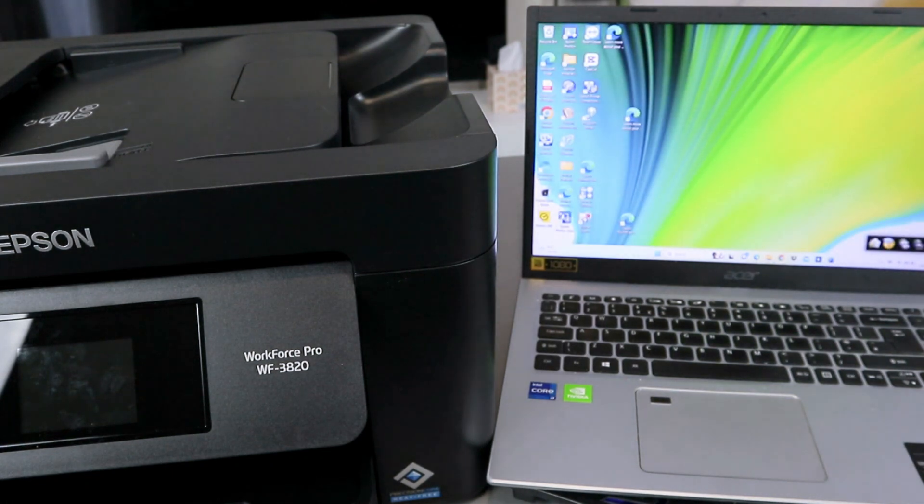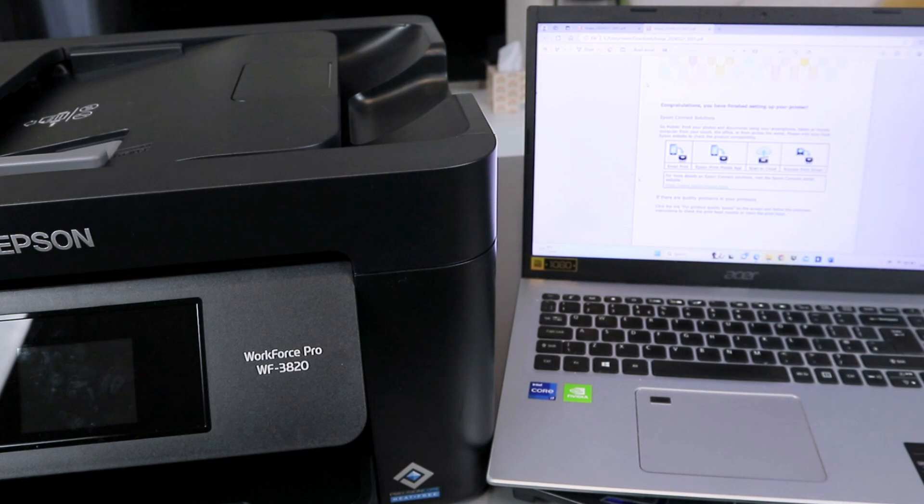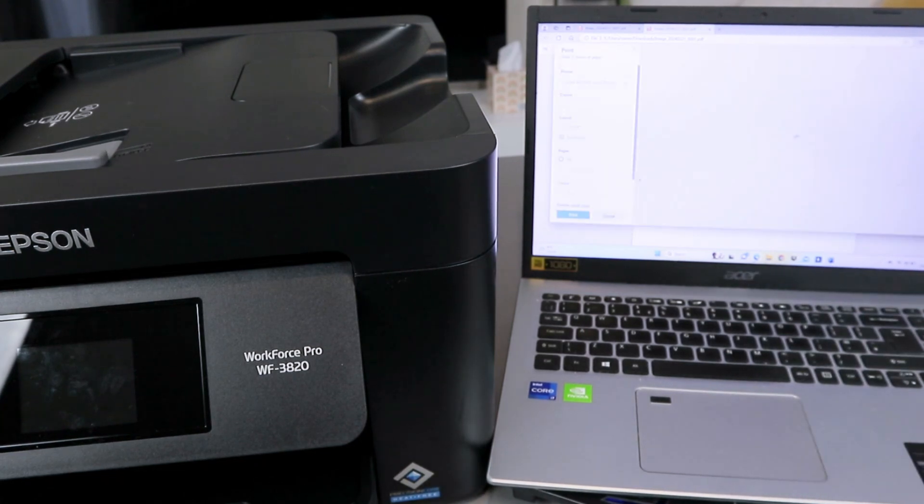If you want to print out this scanned document, go to the document and open it up. To print it, select Print. Scroll down and look for the Epson Workforce printer — it should show as ready.